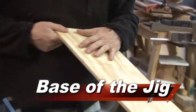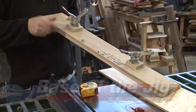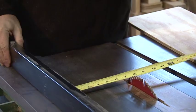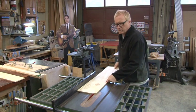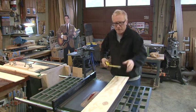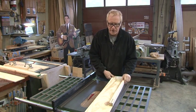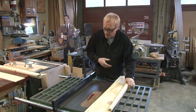We're at the table saw. I have my offcut of plywood for the base of our jig. You want it wide enough to accommodate the handles — that's the most important thing. We have a nice straight edge, and I'm setting this up at around seven inches, cutting it down to have a parallel edge. The board is about 37 inches long; you don't want it too short — it needs to be long enough to accommodate your leg length. That'll come up against the side of the table saw and taper the legs beautifully.